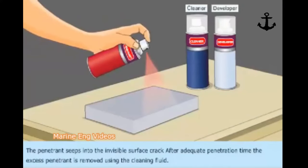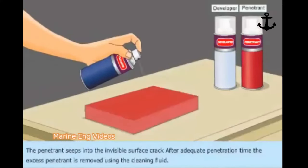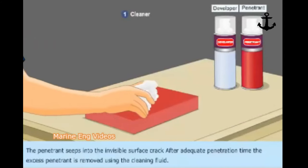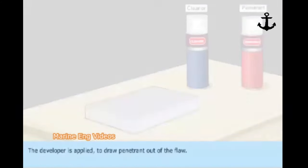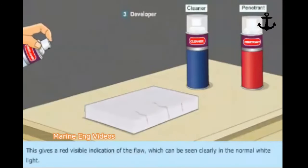After adequate penetration time, the excess penetrant is removed using the cleaning fluid. The developer is applied to draw penetrant out of the flaw. This gives a red visible indication of the flaw which can be seen clearly in normal white light.